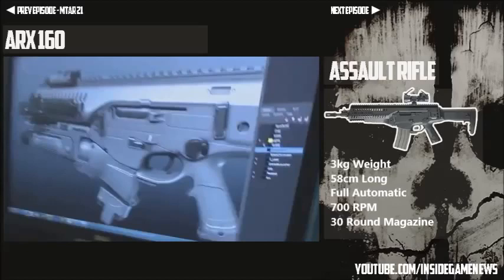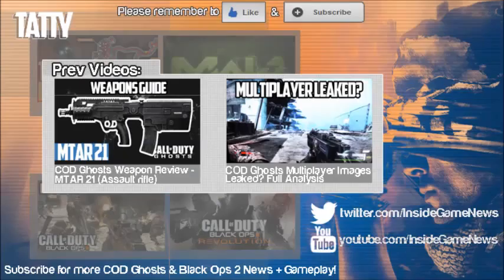That is it for the fourth episode of the Weapons Guide. Make sure you're tuned in for the next one, episode 5, coming in the next two or three days. Also make sure you've seen all the previous ones. Another video is coming tonight and it's pretty important about E3 and what we could be seeing for Call of Duty Ghosts. Thank you very much for watching, guys, and I hope you all have a great day.